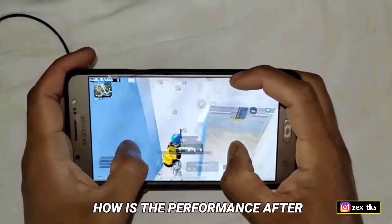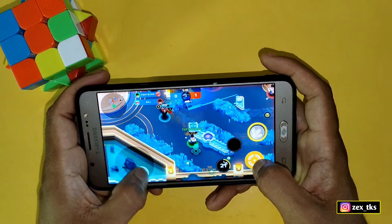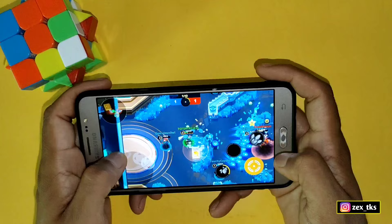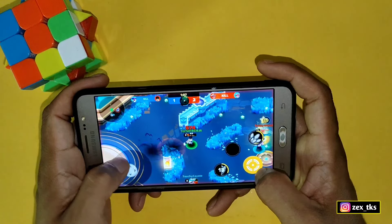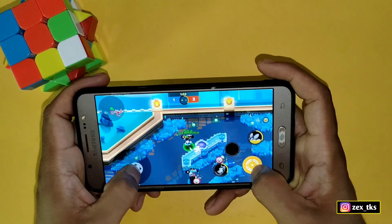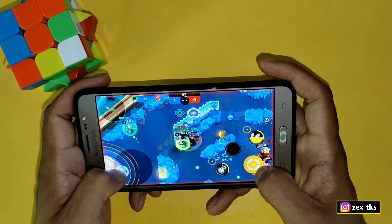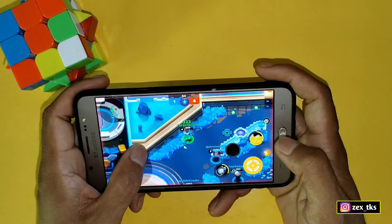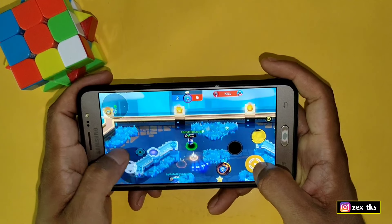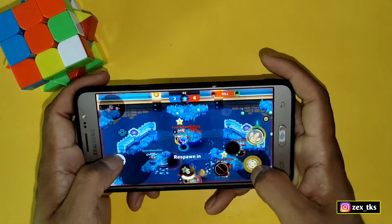After overclocking, I am getting decent performance. I won't say it's super performance, but it is decent — it's a very old device with a weaker processor, and games are now coming in higher graphic quality so it can't handle the largest titles. However, you can play games like Free Fire, Mobile Legends, BGMI, PUBG, and Call of Duty at a constant 40 to 50 fps. The device does get hot while playing games because the CPU speed is overclocked.